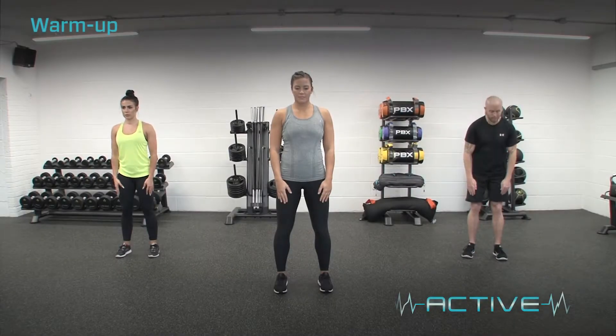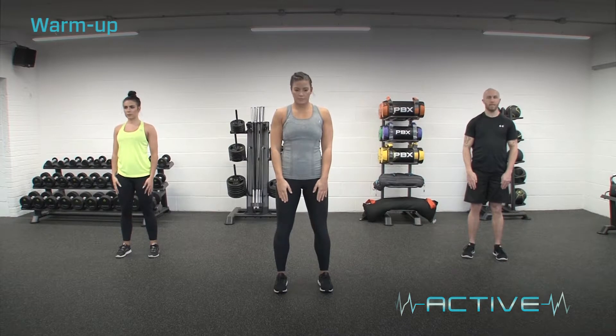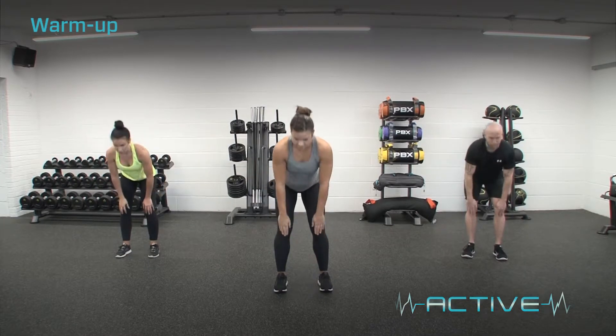Deadlift slide to overhead reach. From a standing position with the hands on the hips, slide the hands down the thighs, moving the hips back and keeping the back flat. In the bottom position, lift one arm out at a right angle to the body and up until both arms are aligned.